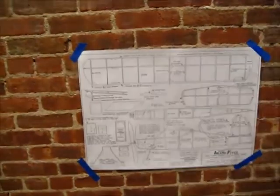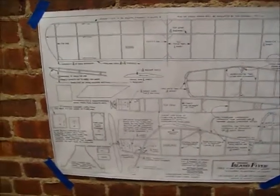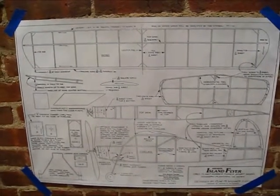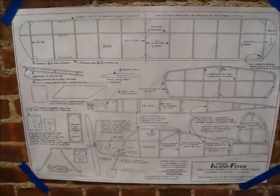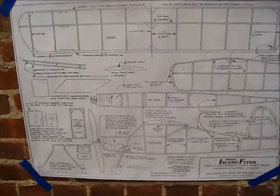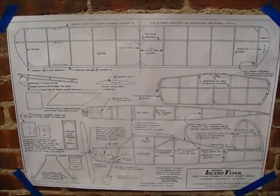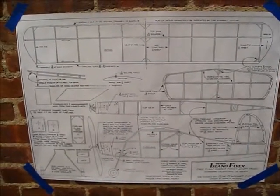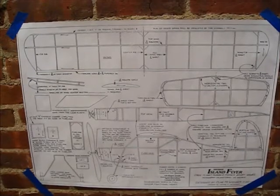I'm pretty much going to build it as is. The one change I'm making is the plan shows a 7-inch prop, but from my experience that's too small for this size wing area — I'm going to use an 8-inch gizmo geezer. I'm also going to make the landing gear plug-in and lengthen it. If you're flying in grass you're fine, but I'm landing on cement, so I'm going to lengthen them about three-quarters of an inch just to make sure the prop clears. If you want to enter a contest, you can always plug in the smaller one or change the prop. I'm hoping to keep it maybe 40 grams or under, but I'm not going to go nuts — usually the first time I build something I don't go for super light because then you build it too weak.